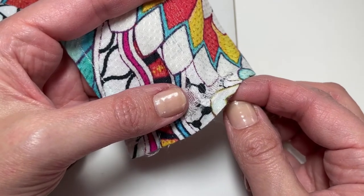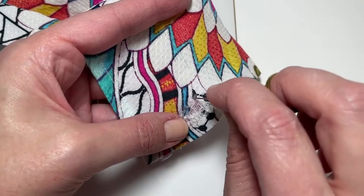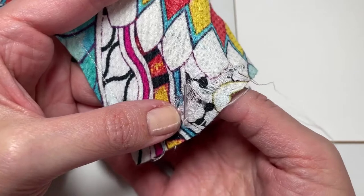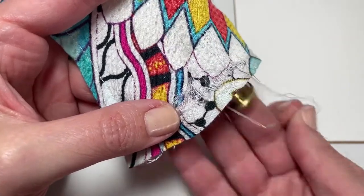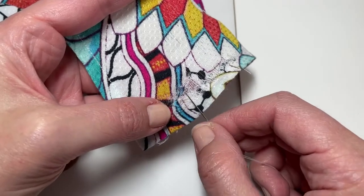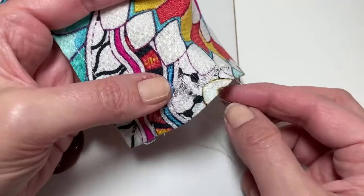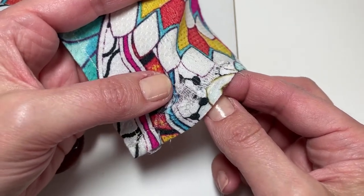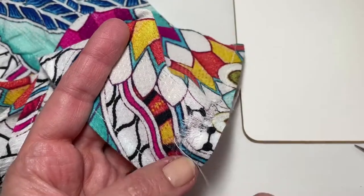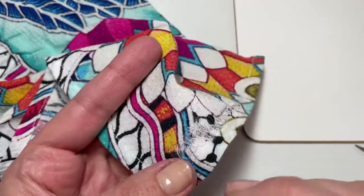I'm going to go back in right here and just keep continuing in this manner. I've gone across the hole with some longer satin style stitches to kind of close up this gaping hole — it's going to make it look a little bit better.